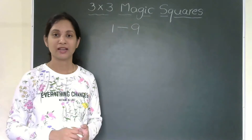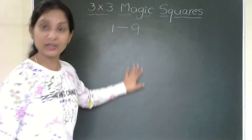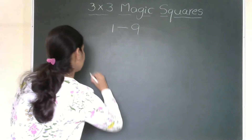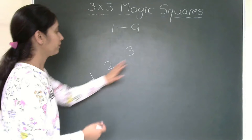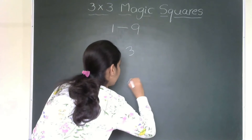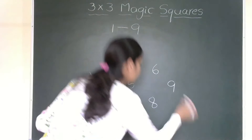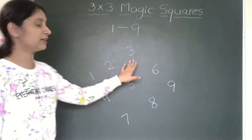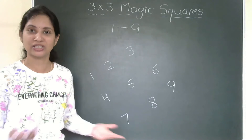Let us directly move to the solution. The first thing is how you write the numbers. I am not considering the square yet — instead I write the numbers slant-wise: first three numbers 1, 2, 3, then 4, 5, 6, then 7, 8, 9. Like this it looks like a square, but this is just the first step — only after the second step will you get the magic square.